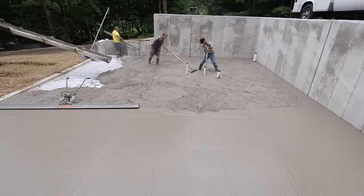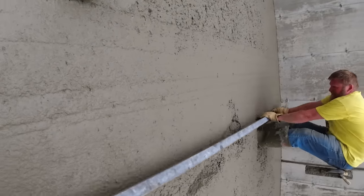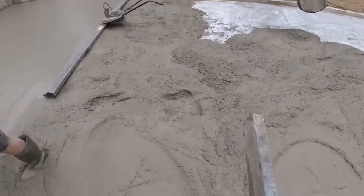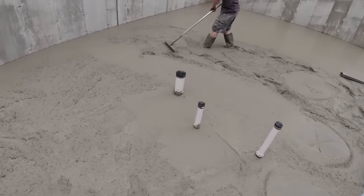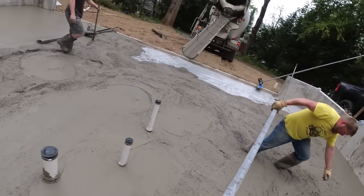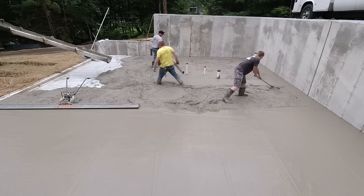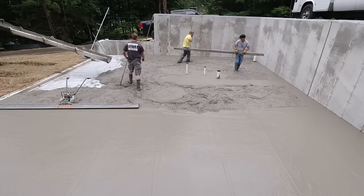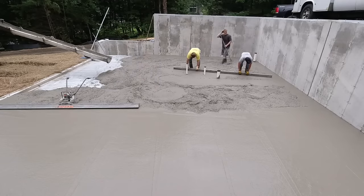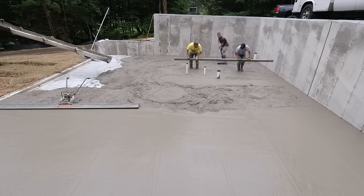We like to hand screed or rod our grade pads like this - that way it doesn't have any vibration and we know we're getting down perfectly on our grade pads, which are set right to the exact height we need the floor to be. You can kind of see Eric pulling in the back - and watch this, he's gonna step in the deep part. Those things disappear and you forget real easy once you fill them in. Luckily Darren's got good balance and didn't fall over.